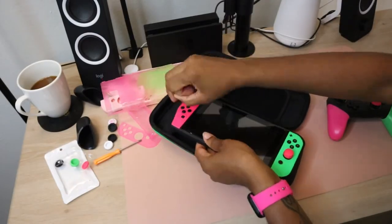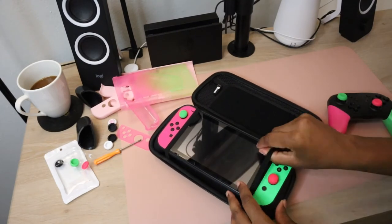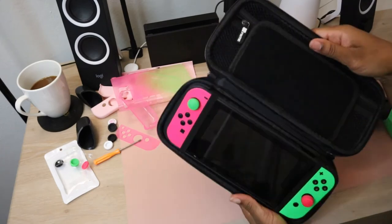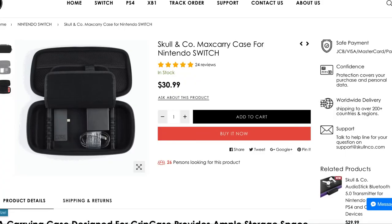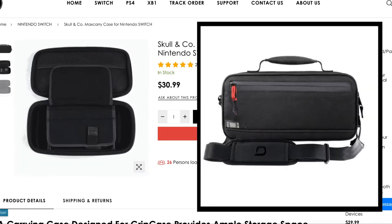I was hoping this case would work with the grip case on it, but the grip case was just entirely too big, so I will have to travel with a slimmer protective case on it, which I'm okay with. I'd rather the slimmer case than the better grip because I like to pack light. Skull & Co sells a hard shell case that fits the grip in it, but I prefer the Bionic Commuter case, which also fits the Skull & Co grip.